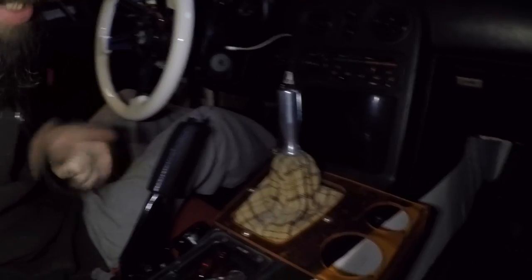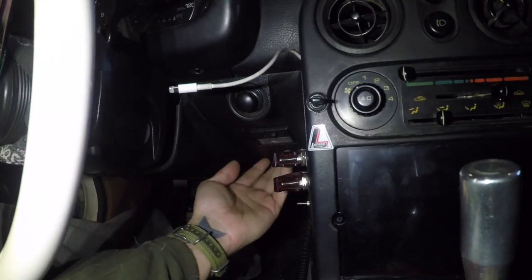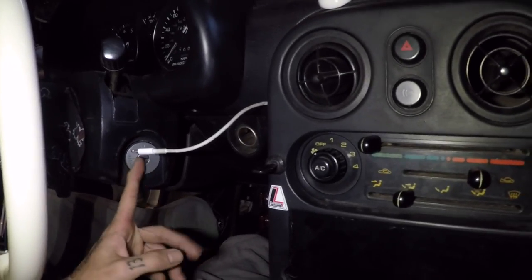Luckily I got my GoPro light in the mail the other day, so this will definitely help for this install. Welcome back to Wayne's Work Vlog — we're gonna get this push-to-start button installed today. I'm going to drill some holes under the light for a couple of switches, and I'm going to have my push button in the cigarette lighter. I'm also going to eliminate this key switch altogether.